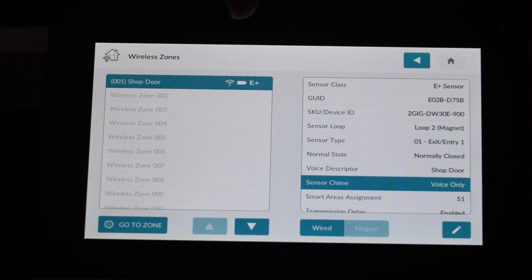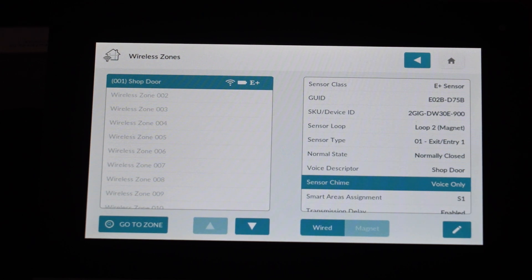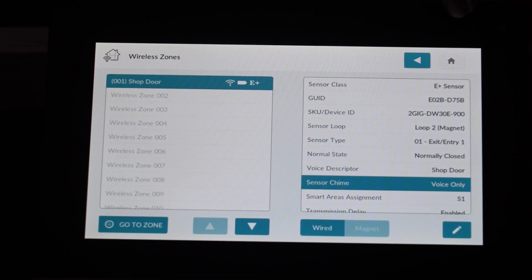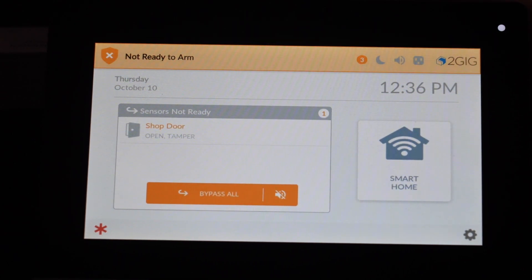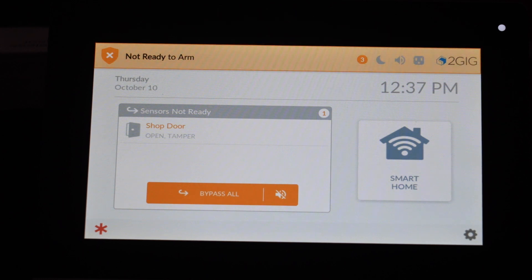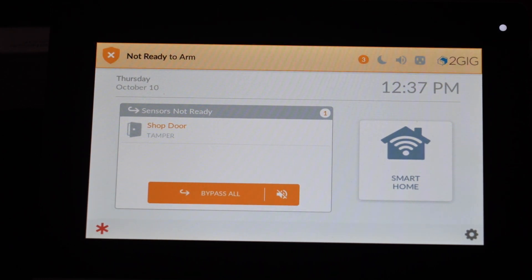With this new firmware, we have new icons on the list of sensors. For our shop door, we have a battery icon showing how much battery life is left, the E-Plus icon showing this is an extended range sensor, and a signal strength indicator — which is super helpful as a quick way to see how close your sensor is to the panel. Especially as you start installing these sensors up to 1.2 miles away, it's going to be helpful to know exactly how strong the signal is coming through or if there are any obstructions. Back on the home screen, you can see the sensor is open and tampered — that's just because we don't have this set up in an actual installation. I'll put the magnet next to the sensor so it can go into a closed state, and you can see right away that the open description went away.